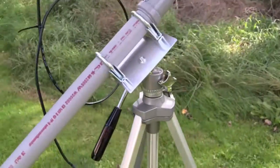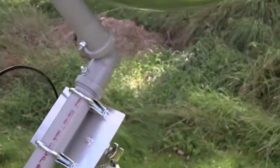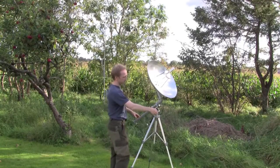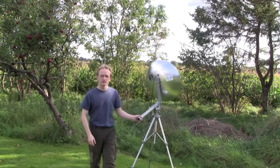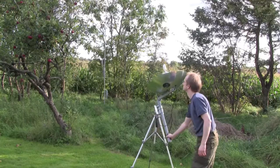Thanks to the construction of the camera tripod it is very easy to point the antenna in different directions in the sky. All I have to do is loosen the screws and I can point the antenna in almost any direction. I can go 360 degrees in azimuth and almost 90 degrees in elevation.